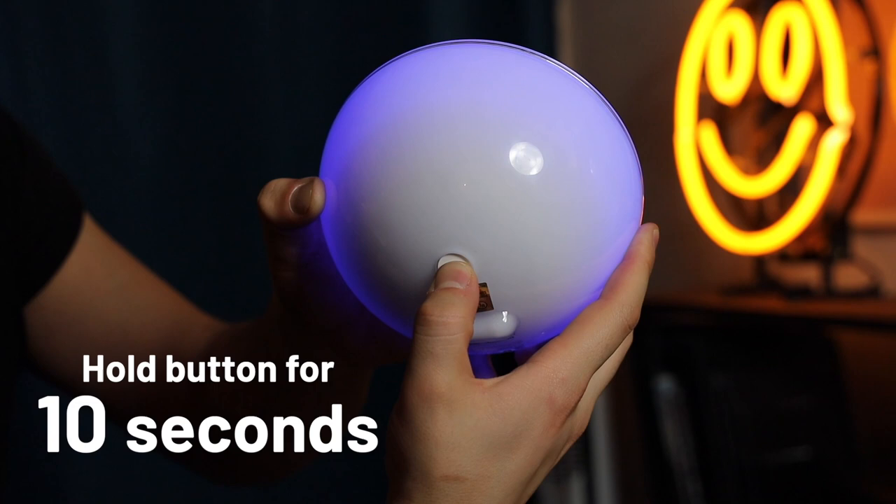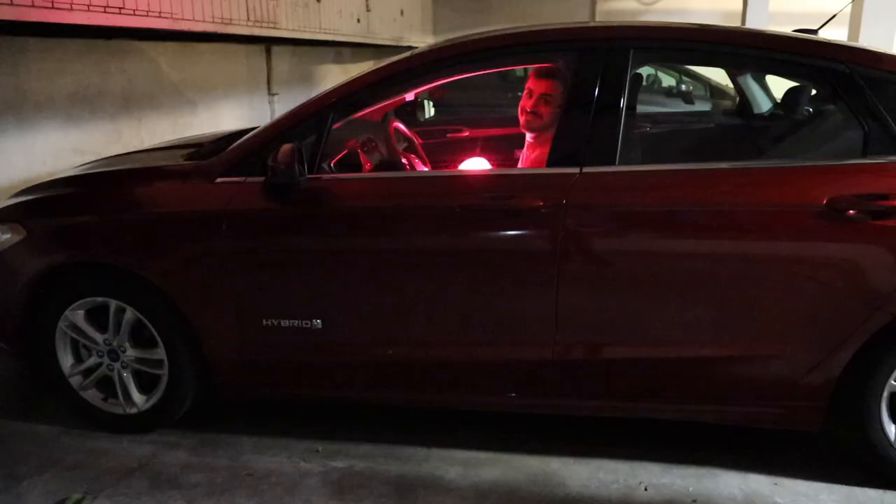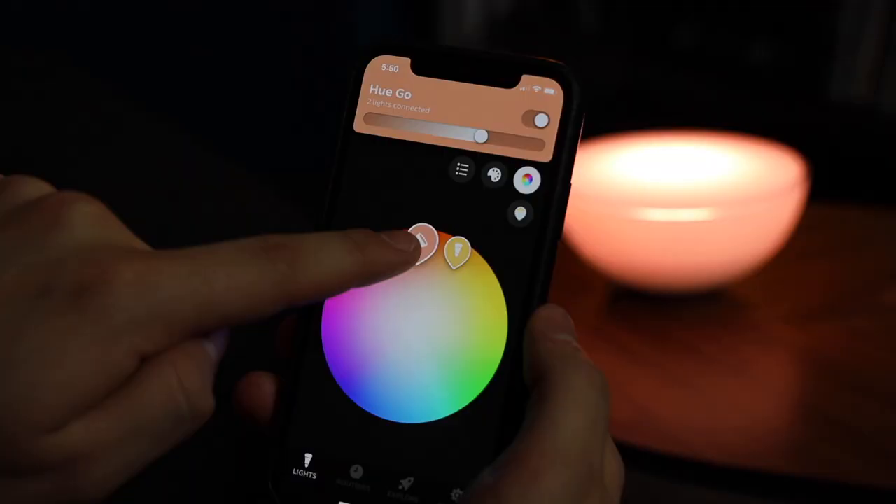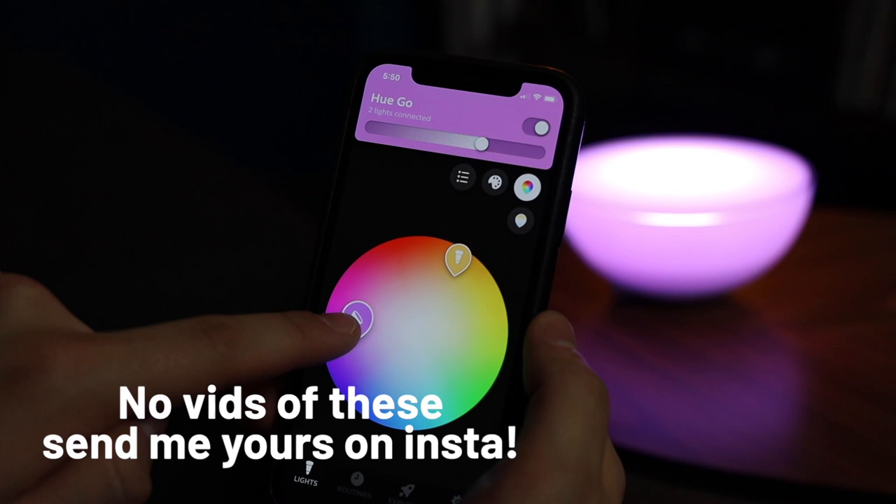I found some really cool ways to use this thing. You could light up a car — why? I don't know, but it's cool. You can light up your tent when going camping, light up your hotel room on a vacation, or light up the fort you built in your living room. I love the Hugo. It is the perfect traveling companion, and you can take it on vacations with friends and family and surprise them with a little bit of color.